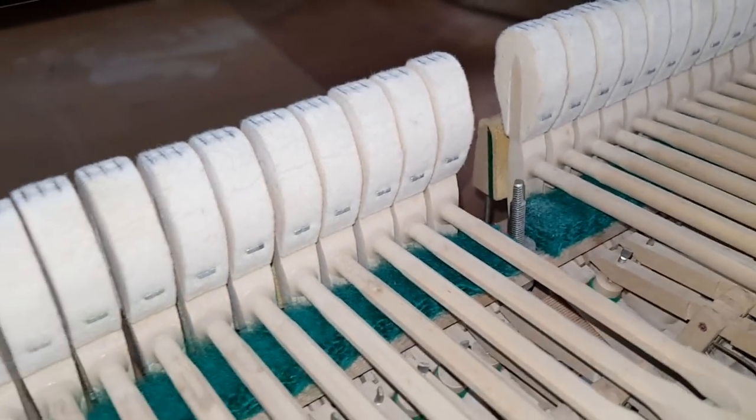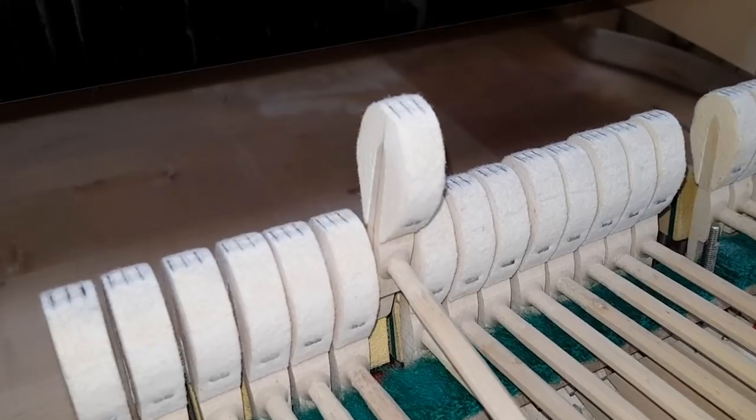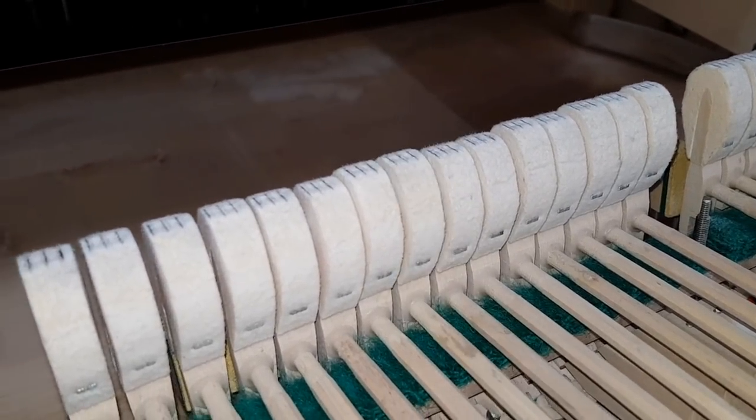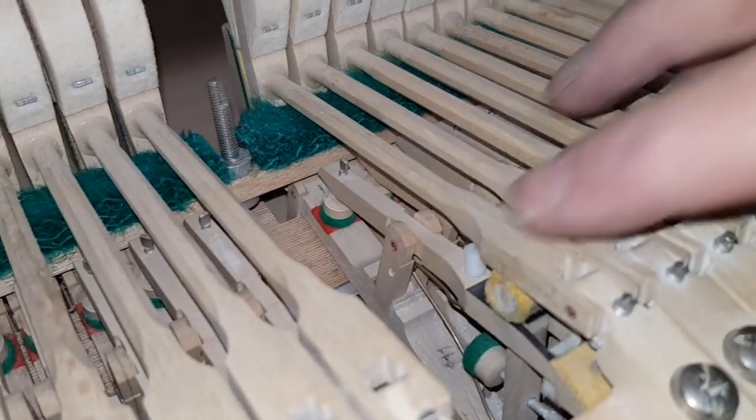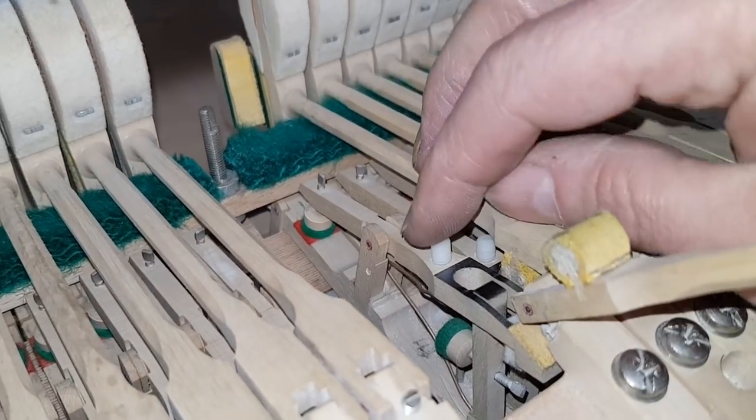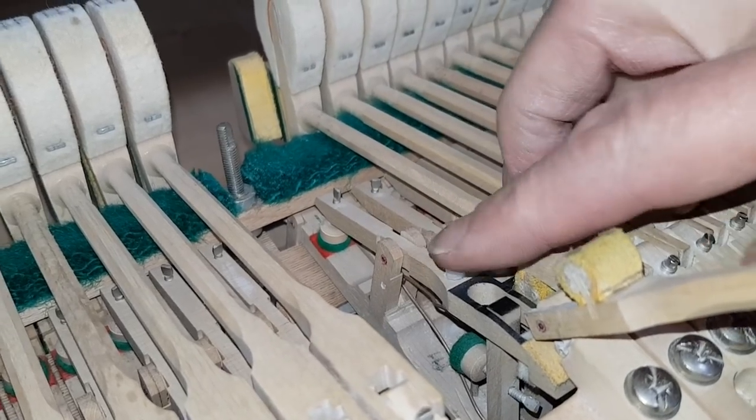The regulation is quite good, but we need to improve it slightly. The springs perhaps could be slightly more tense, but that's easy to do. Fortunately on this one, Renner has provided a nice adjustment for the spring, so it's going to be easy to adjust them.